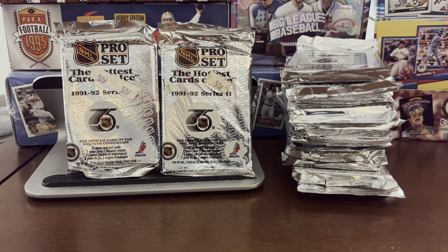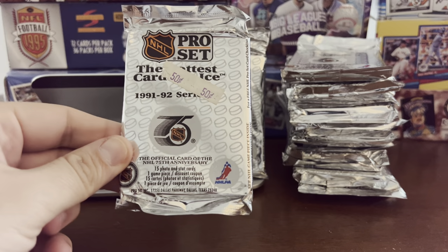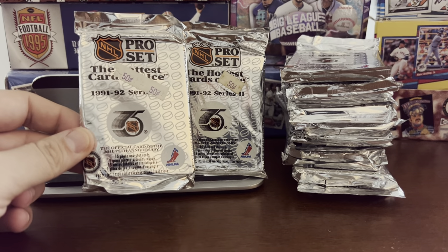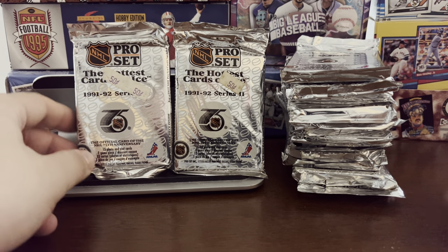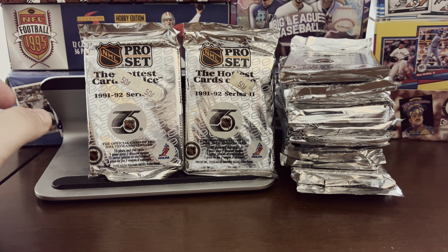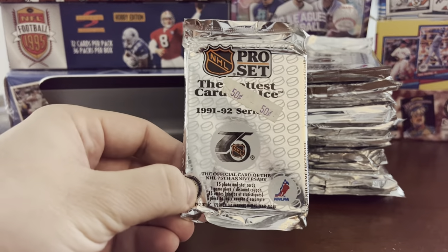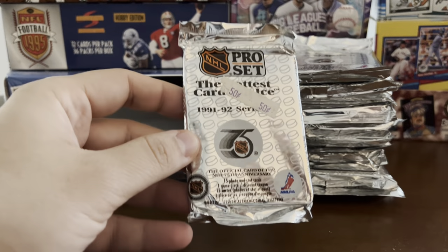Hello again everybody, Way Back Sports Cards here with a 16-pack break. In front of you are packs of 1991-92 Series 2 — you can't see 'Series 2' because the 50-cent sticker is still on the pack. It's 16 packs of 1991-92 Pro Set. I bought about 20 packs on eBay, opened a few already, and after shipping it was about $15 — less than a dollar a pack.